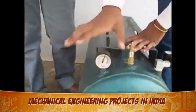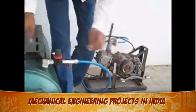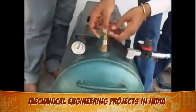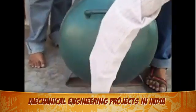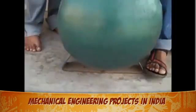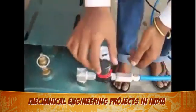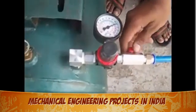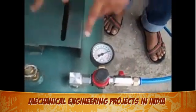Here is the meter which indicates the maximum pressure. The engine runs by 8 bar. Here is the safety valve to protect against dangerous accidents. Here is the drainage system, and here is the dual attachment with the meter for supply. Here is the switch that will turn on and supply the compressed air.